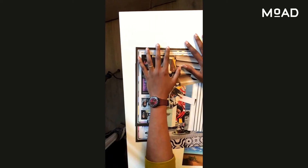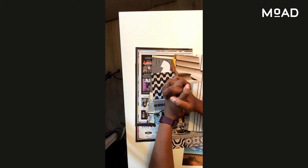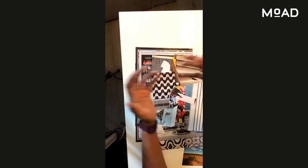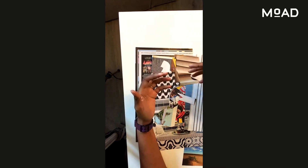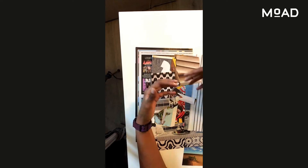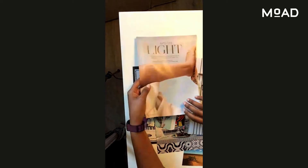You might be wondering why you're doing a collaging workshop with no glue. The reason is, this way of making collages will allow you to create and recreate art using the same pieces. So why use glue, right? And also, less mess.